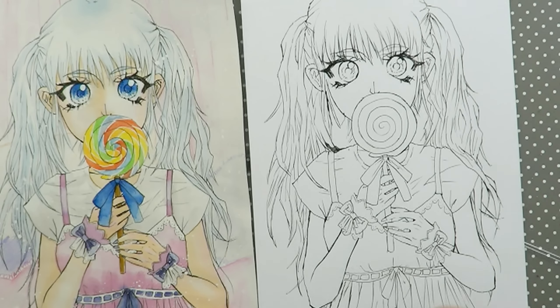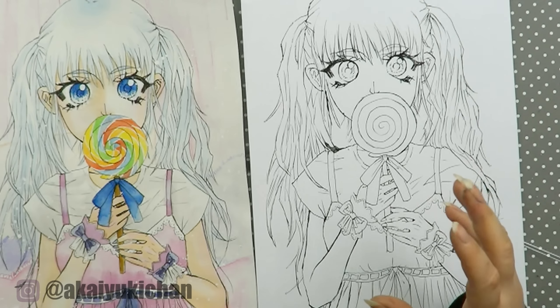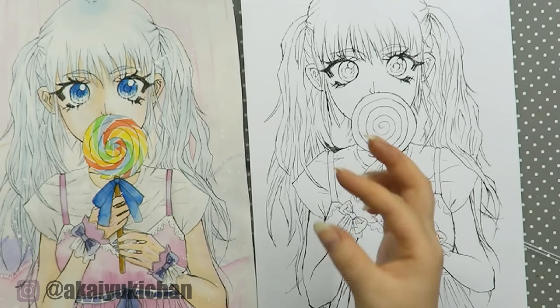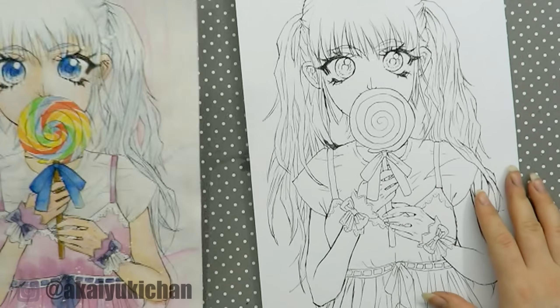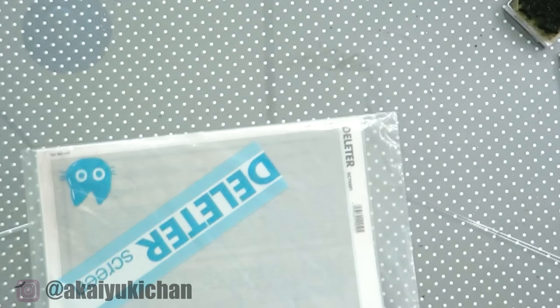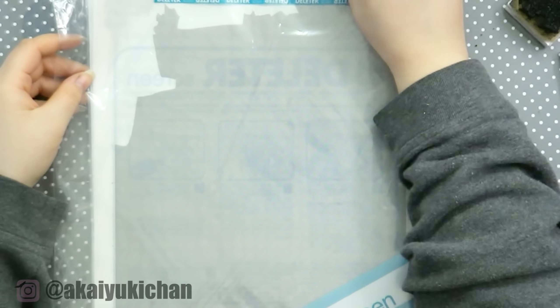I've done a lot of manga pages with normal printer paper before, however it's not something I would recommend. Since the printer paper is so thin, when you have to cut stuff on top of the paper later on, you might just cut into it or tear it. Go with slightly thicker paper — just look for thicker paper basically. It also shouldn't have too much grain, so it shouldn't be watercolor paper; it should be very smooth and flat.